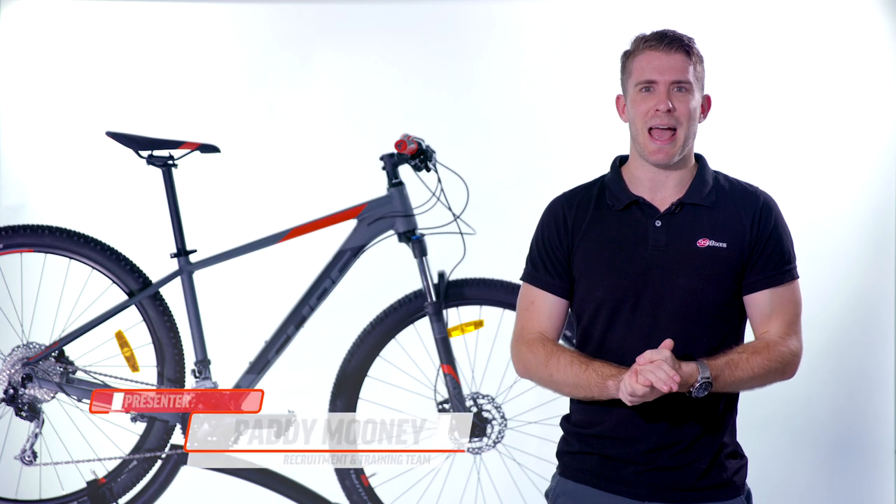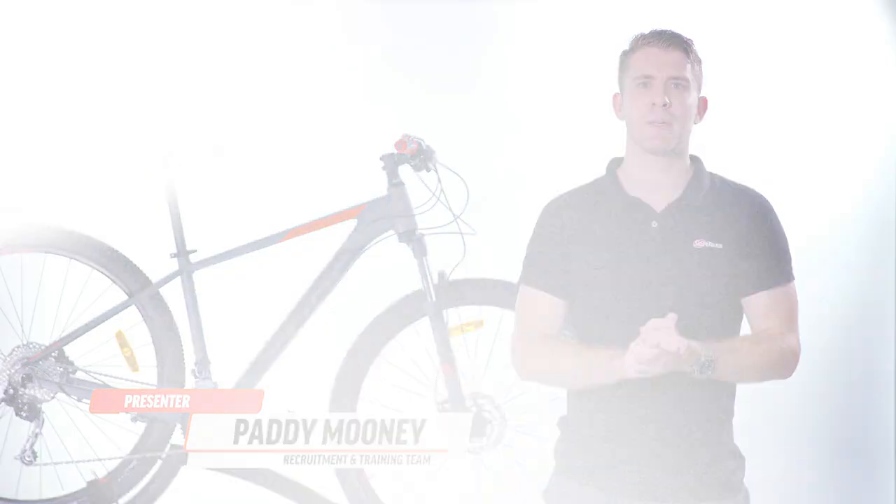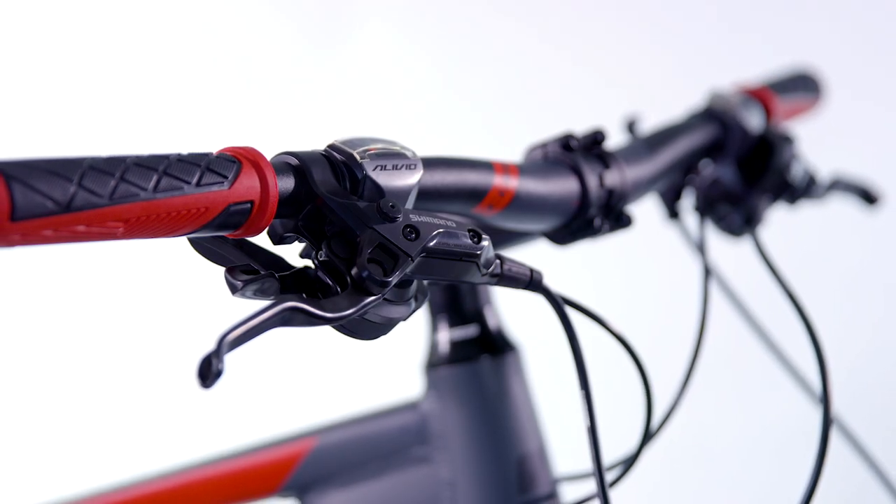The geometry of the bike is aimed at the amateur rider and puts you in a sporty position while still being very comfortable. This means you can expect responsive handling with a comfortable ride.